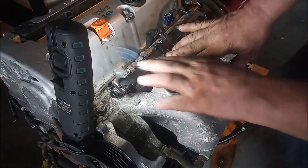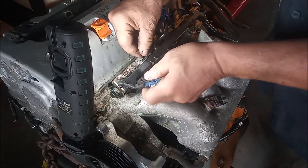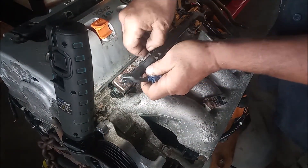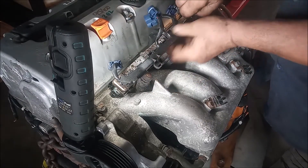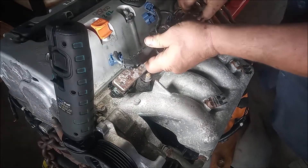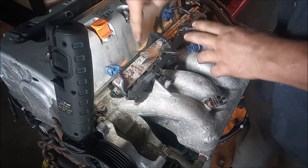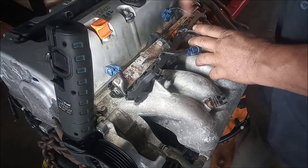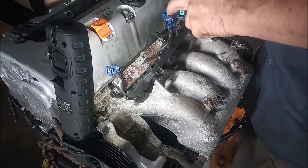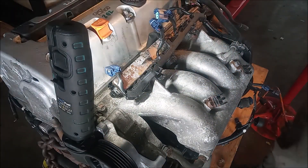Then we'll get the harness off of the rail — it has a little clip that holds it in place. You just loosen it up and pull on it. And now there's one more thing: there's an engine harness ground right back here. It's an M6 bolt with a six millimeter head, so let's unfasten that.